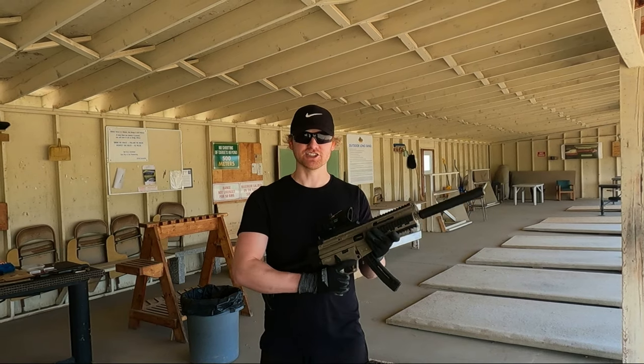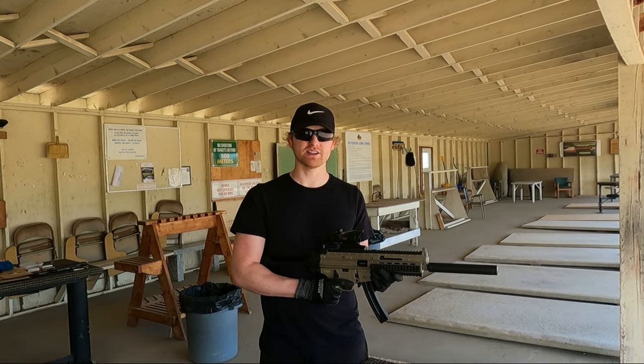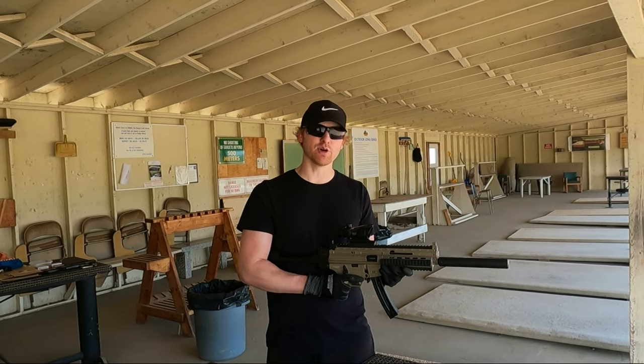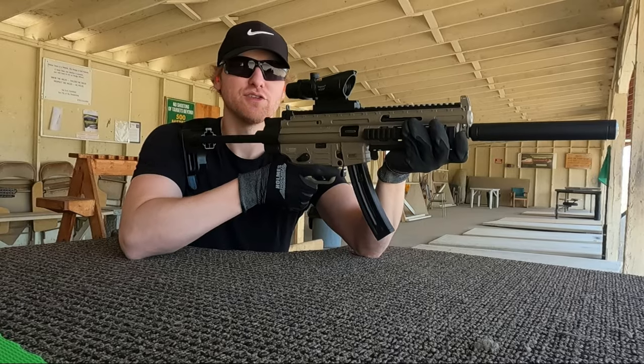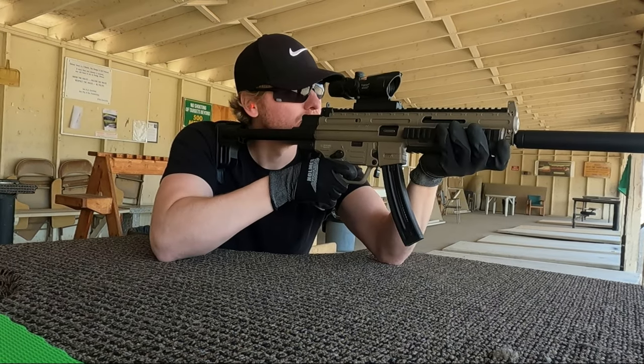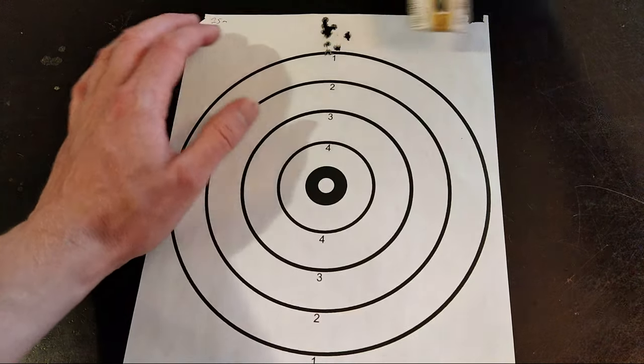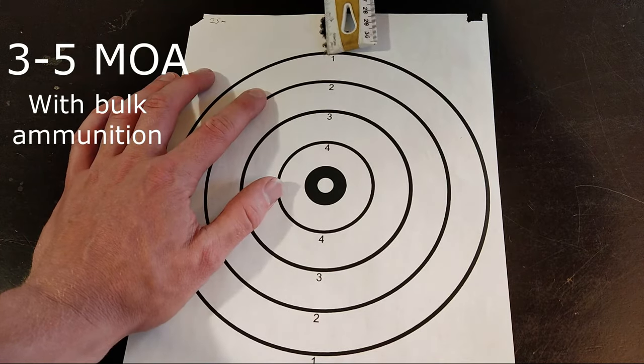Now time for the accuracy test. To start with I'm going to shoot a 10 round group at 25 meters. Let's see the first 10 round group. With my trusty ruler here, let's measure the grouping size — just under one and a quarter inches.